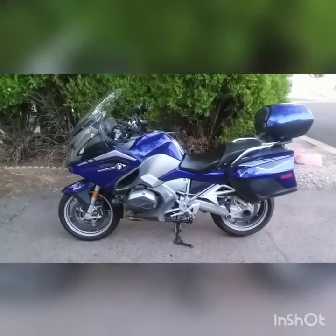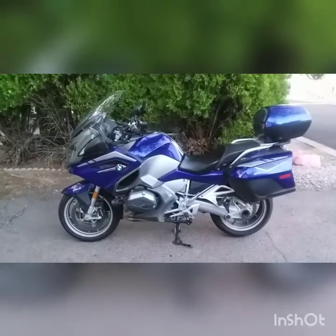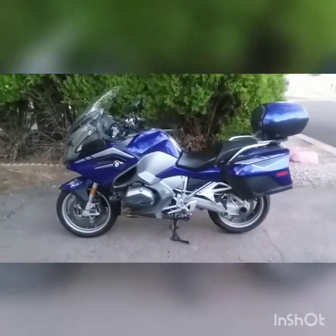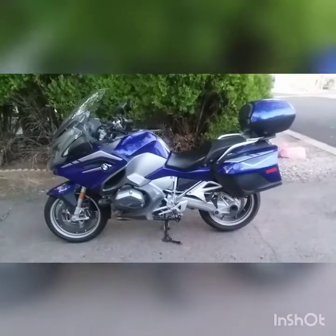This is my BMW 2016 R1200 RT. I love this bike. It's just been awesome so far.